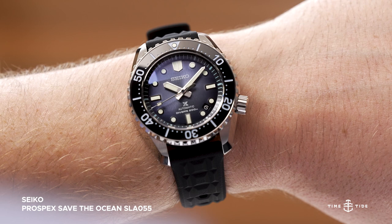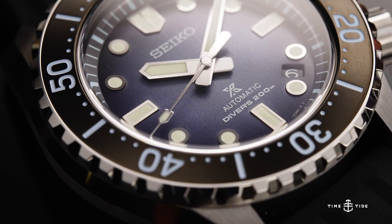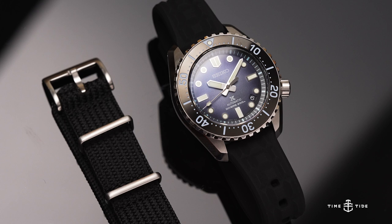Seiko's Save the Ocean watches could fairly accurately be described as a cute series with a fun assortment of dials that represent the ocean and the creatures that inhabit it. Throw in the fact that Seiko used proceeds from those sales to fund aquatic wildlife and environmental conservation efforts, and you've got yourself an interesting feel-good watch.